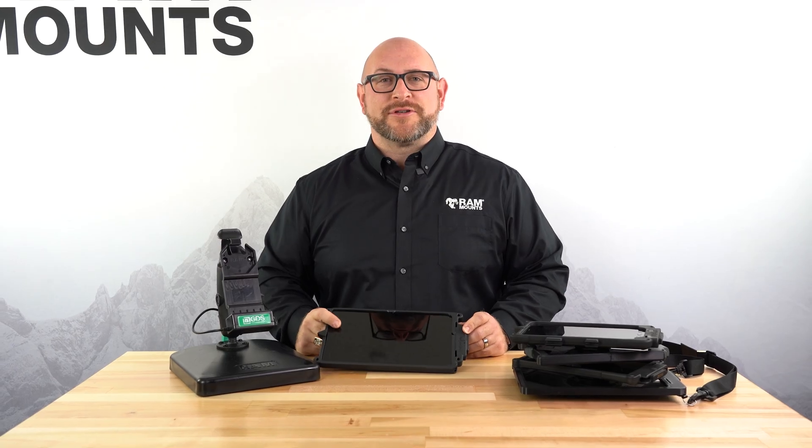We're very excited to bring this new product to market, and if you have any questions, please let me know.